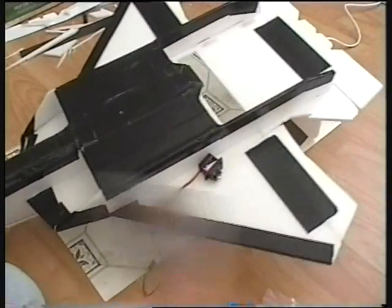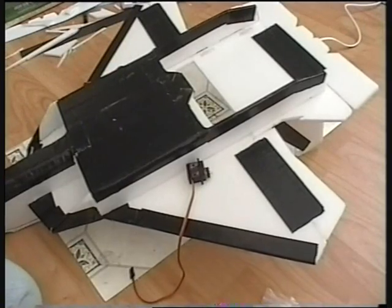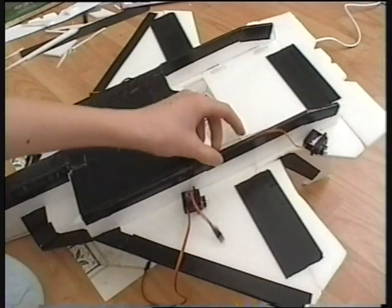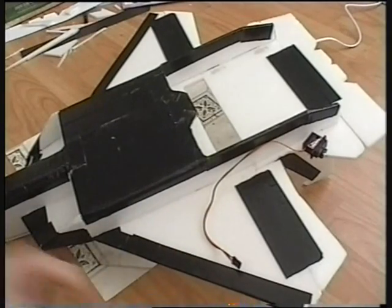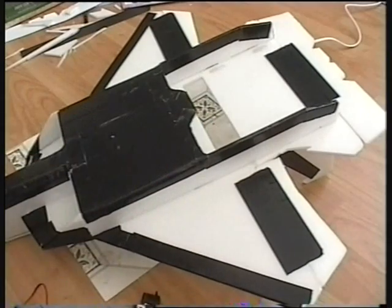So you've got a servo down there, and the servos are in little bags from where I got them. You've got a servo on the other side for the other aileron. And then you've got one final servo down at the back here for the elevator. So it's just 3 servos. What I'm going to do is get a marker and mark out where these are going to go, then I'll cut them out and go from there.